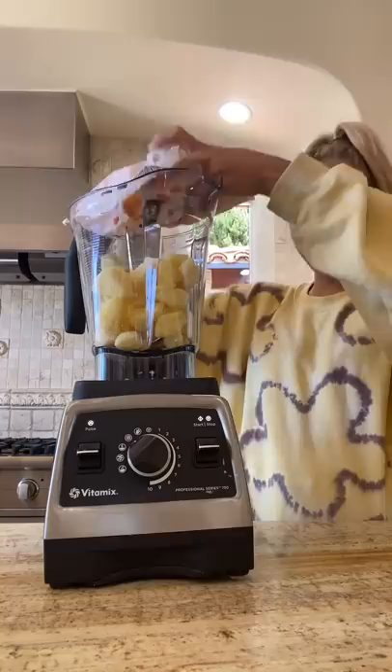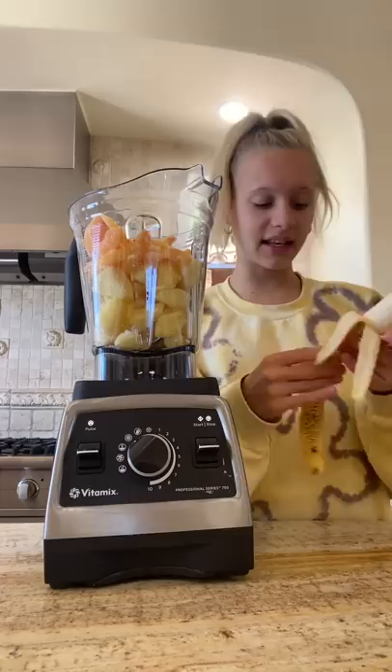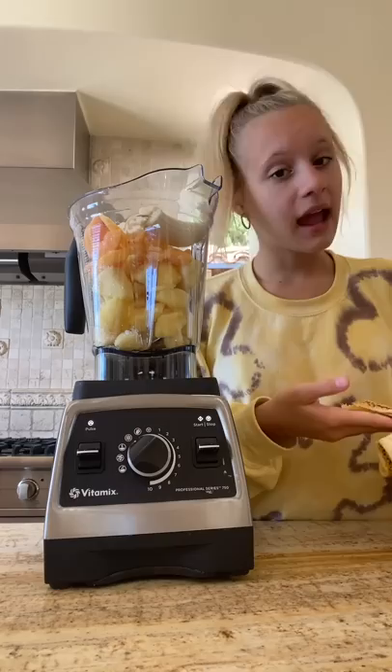Four cups of frozen pineapple, one half a cup of frozen peaches — this is a three-cup bag, so I'm going to add half of it. I would recommend adding one frozen banana, but I don't have any, so I'm going to just add one normal banana.